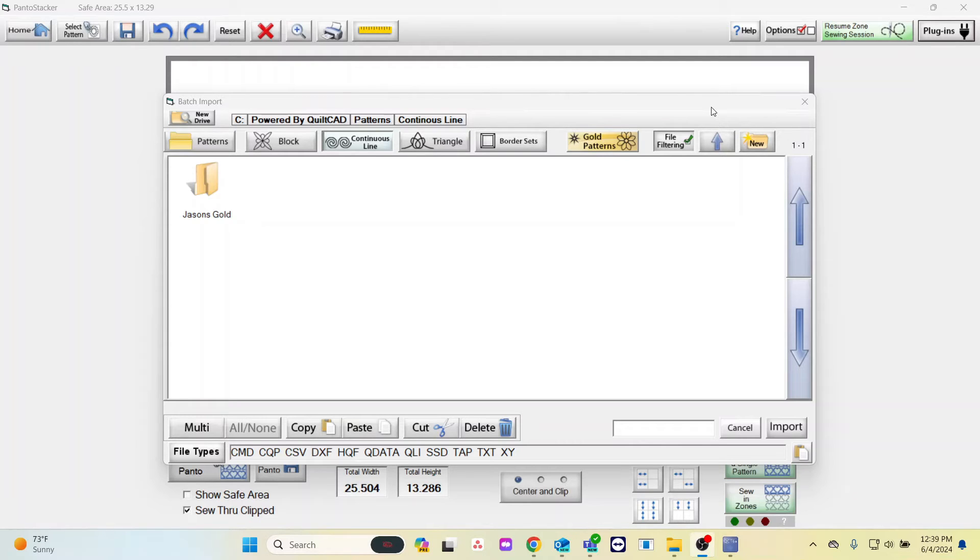Since we have our thumb drive in, go to the top of the Batch Import window and select New Drive. In this pop-up you will see a C drive and another drive — normally a D drive, but sometimes it can be something else. The C drive is your computer memory, but we're looking for the flash drive memory. For this example, I will select the D drive, which is our flash drive memory. If your files are not immediately on the flash drive, you will have to navigate to the folder that your files are in.